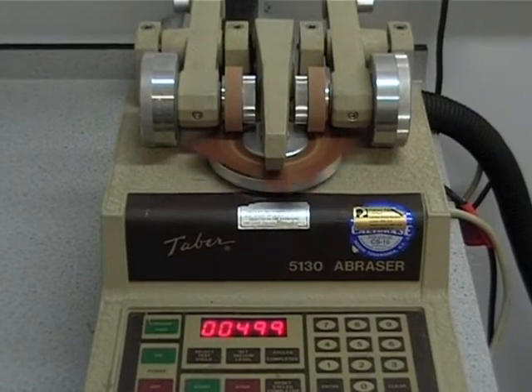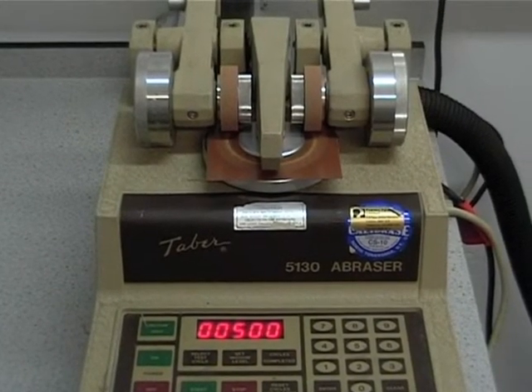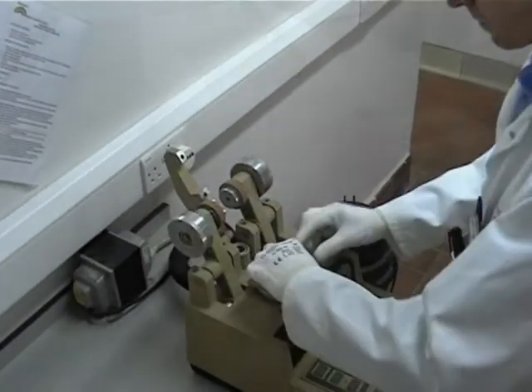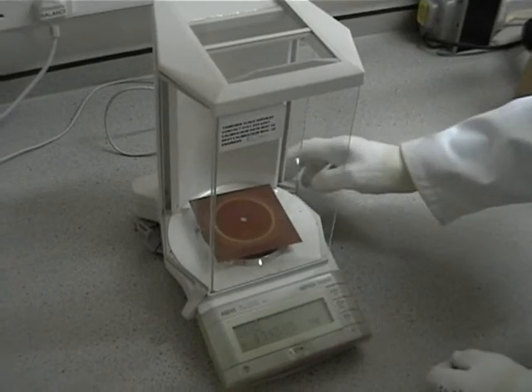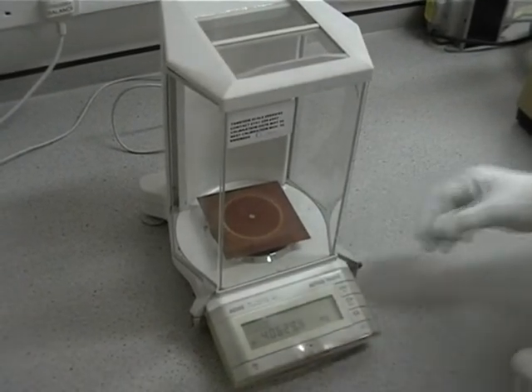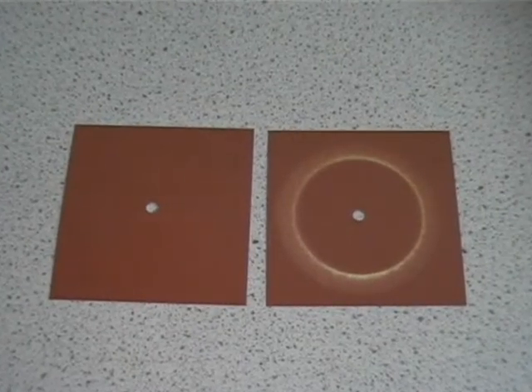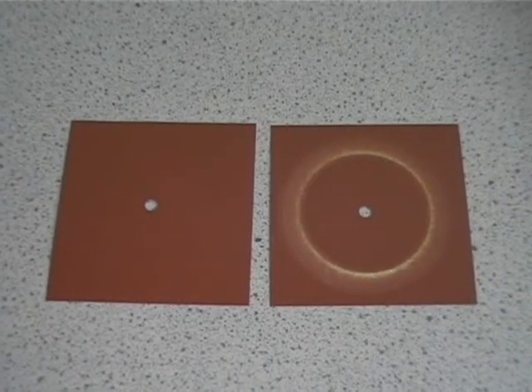After the set number of cycles, the machine stops and the sample is removed and re-weighed. The difference in weight is noted and the result is expressed as the weight loss under the set conditions. For this example, that was 52 mg after 500 revolutions with 1 kg weight.